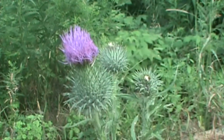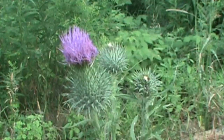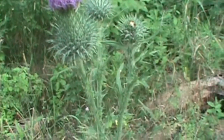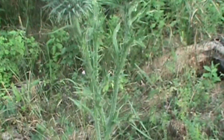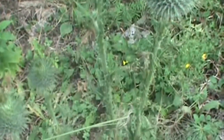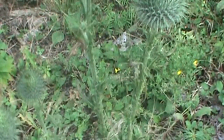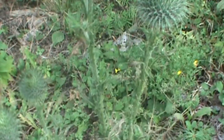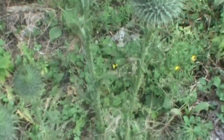Another characteristic to ID this flower is the leaves and the stem. The stem and the leaves are very thorny, whereas field thistle is going to be smoother. One of the great features on this plant — if you can see the stem right here, particularly right here — are the wing projections on the stem.